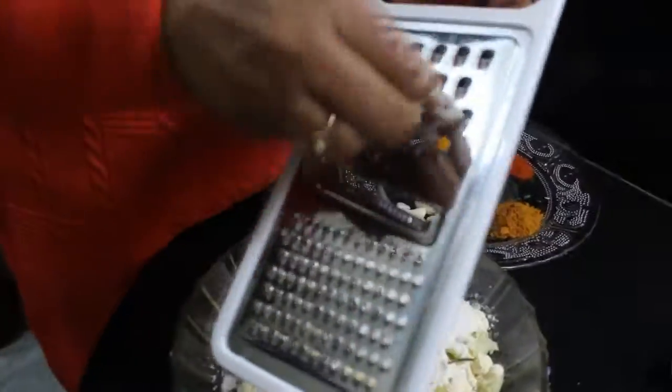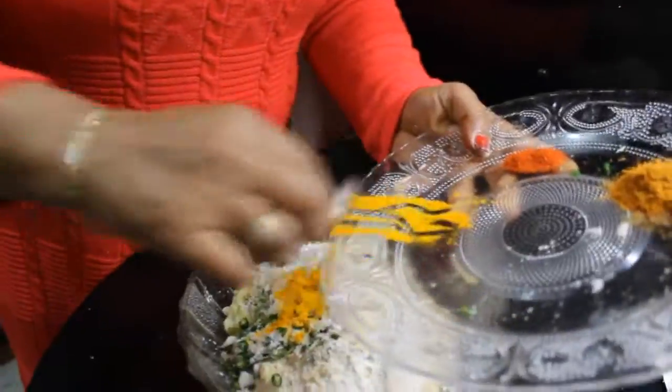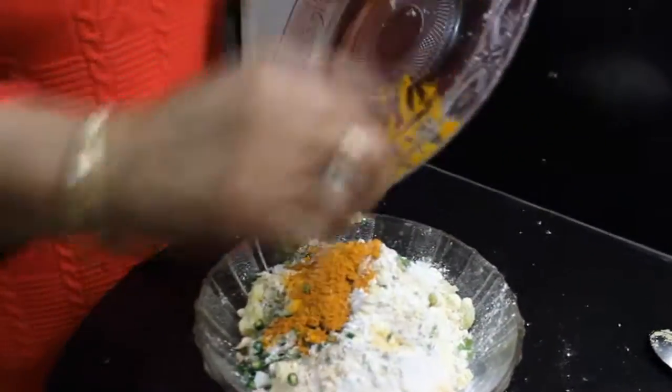We will put it all in the bowl. Now we add the spices: hari mirch, haldi, lal mirch powder, and Maggi masala.